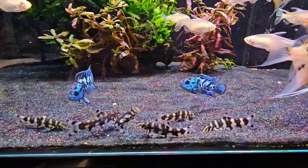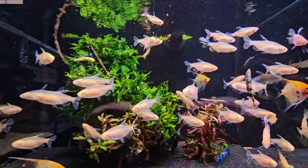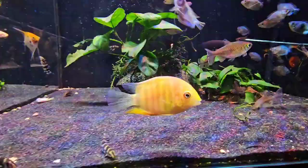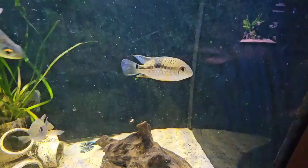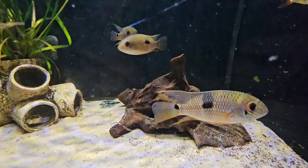Check these out — these electric blue Jack Dempsey's are absolutely stunning. This gold severum is lovely as well — the colours on the fish in here today are absolutely outstanding. Some young Aequidens — these are royal acaras. They're nice. I've got a big one obviously, and this is what they look like when they're small.